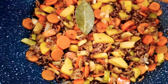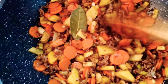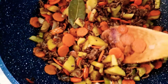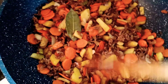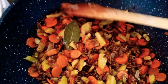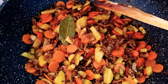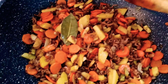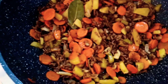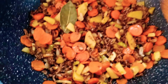Then I sauté the ground beef, and after I added the potatoes and then the carrots and mix it together. Then add the seasoning: paprika powder, garlic powder, black pepper, beef powder, and a little bit of salt, and mix it together and cook until it becomes tender.